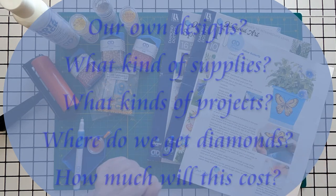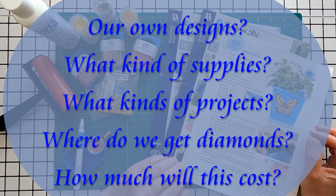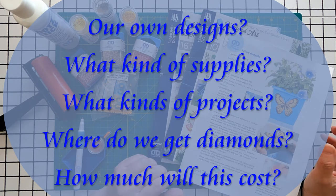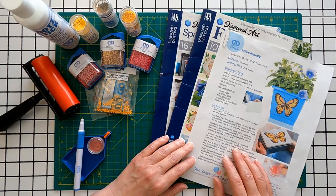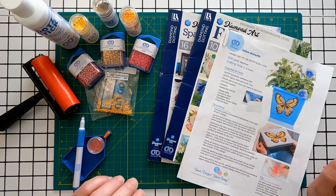But what if we want to do our own designs? Where can we get the designs? What supplies will we need to do the projects? What kinds of projects can we do? And how much is this going to cost? Today we're going to talk about the supplies and the patterns. In future videos we will do the projects.